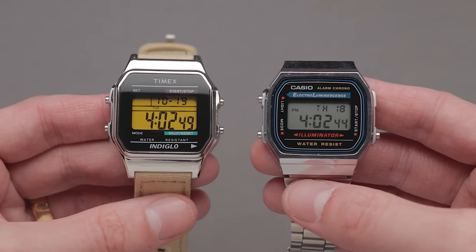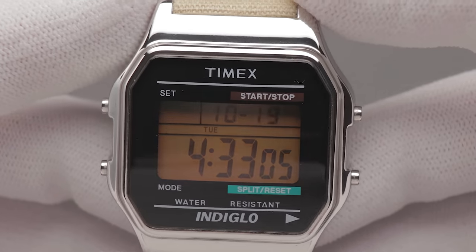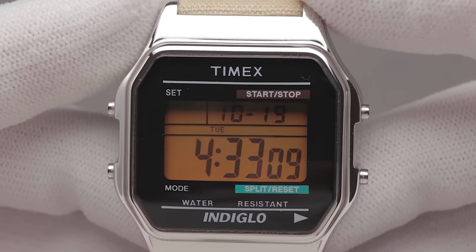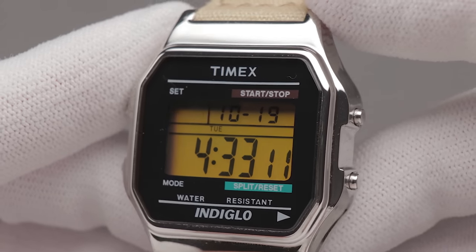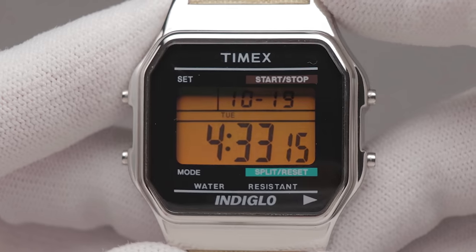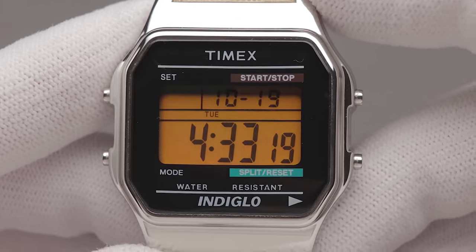When square on, both are comparable to the human eye. However, when rotating the Timex even slightly, the display starts changing colours, as if you were looking at it through a pair of polarised sunglasses. In person, it varies from orange to green, occasionally producing an iridescence that accentuates the ghosting of the digits.